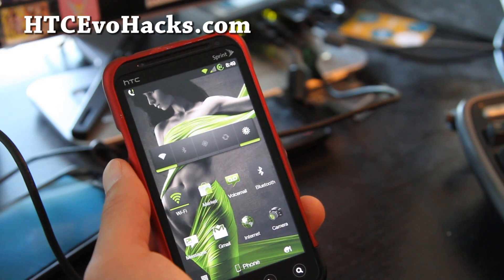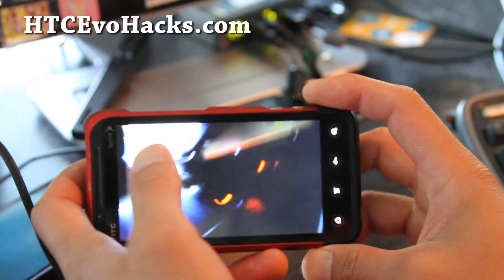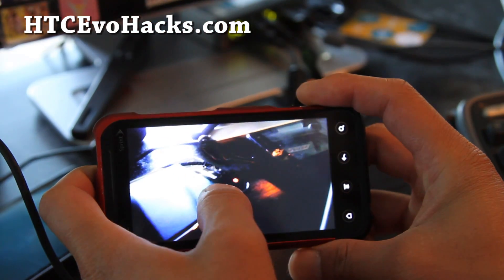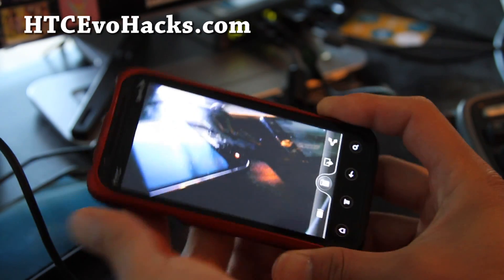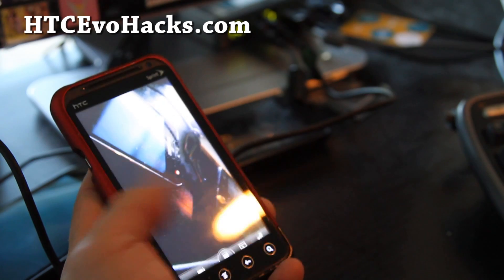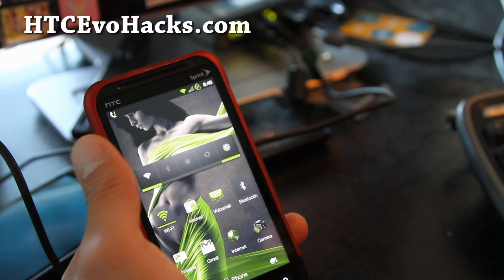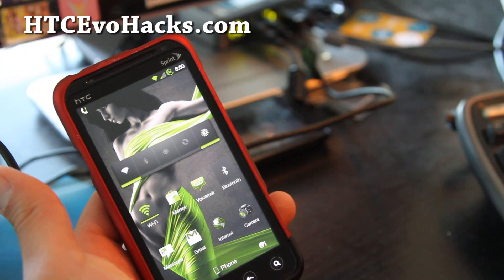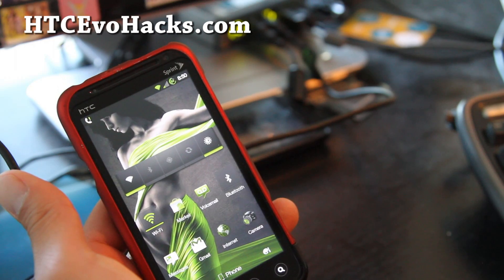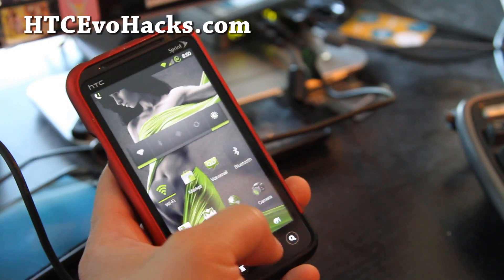It's also got a modified camera — you can do a long press and it will take a photo and focus, like on the Evo 4G. I really like that feature; I think the stock 3D took it out. And it comes with hacked hotspot, USB tethering, internet sharing, and the Android Wi-Fi Tether app.